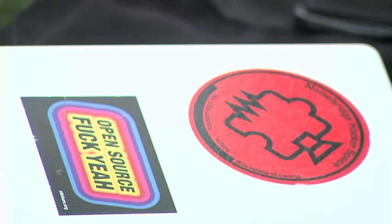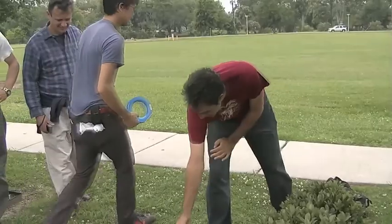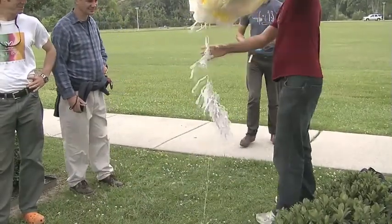We have some wind, so let's fly a kite. The rule of thumb is less than 10 miles an hour is good balloon weather. More than 10 miles an hour is good kite weather.